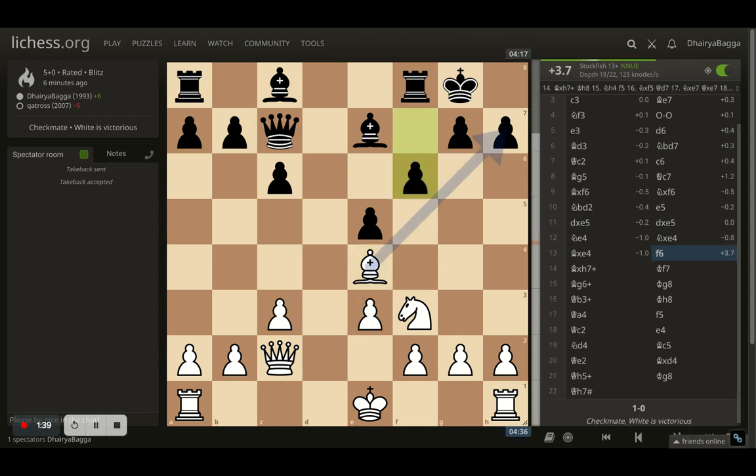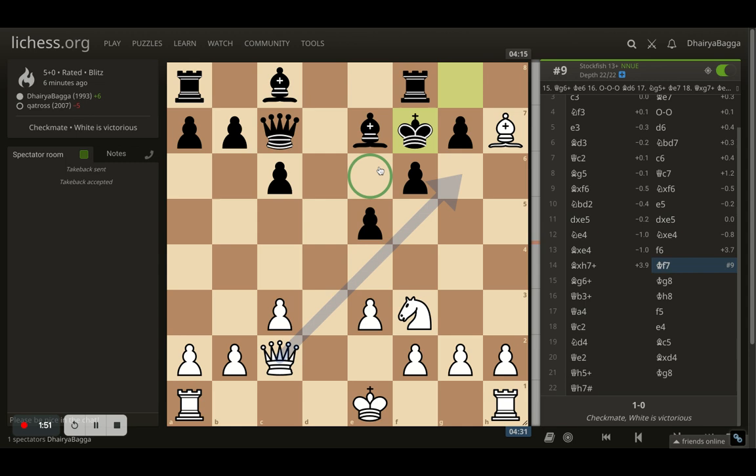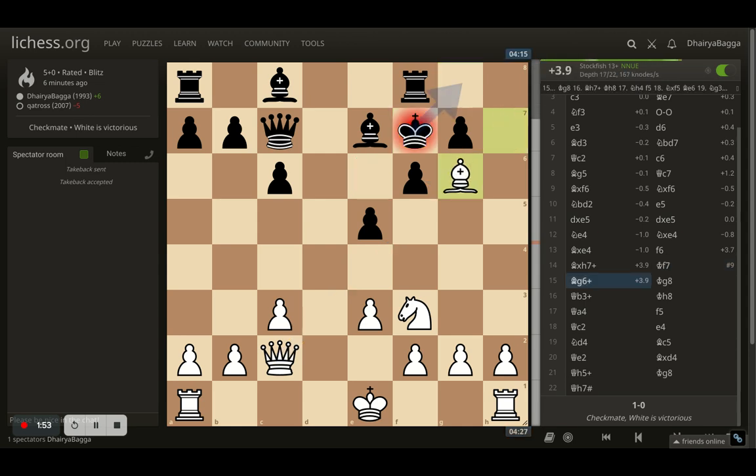Here opponent plays f6, which is a mistake because now I can take on h7. After I do, opponent plays king to f7. I can give another check with the queen, but then opponent can run. I thought — let me push the opponent's king backwards and then try to checkmate from h5. Opponent goes back.